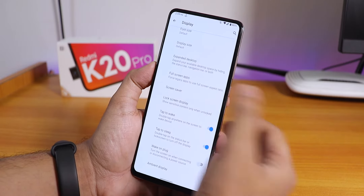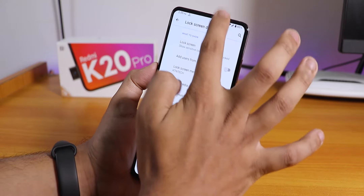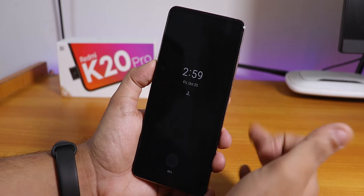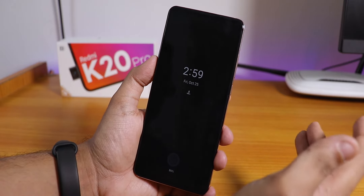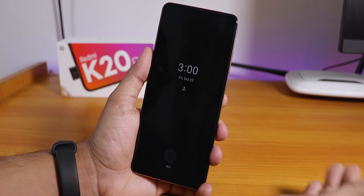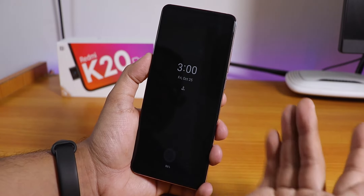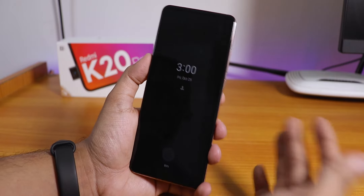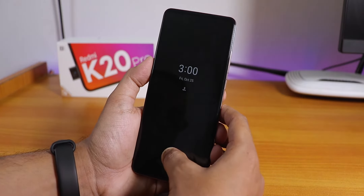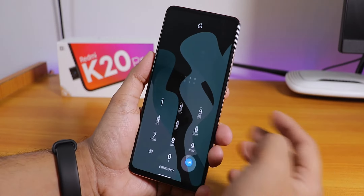There's a full-screen apps option and an always-on display — it works, but I'm not using it because on AMOLED the static clock could cause burn-in. In MIUI, the always-on display moves the clock around to prevent this, but on Lineage OS everything stays in the same position, so I'd rather not risk it. You can still use it if you want.